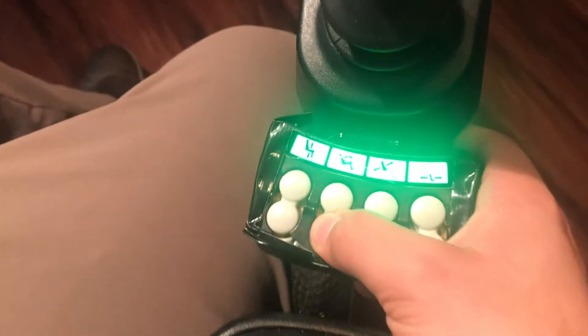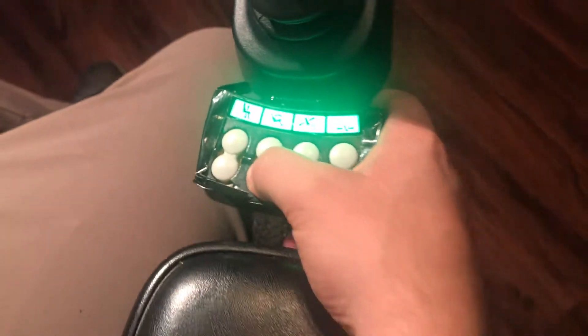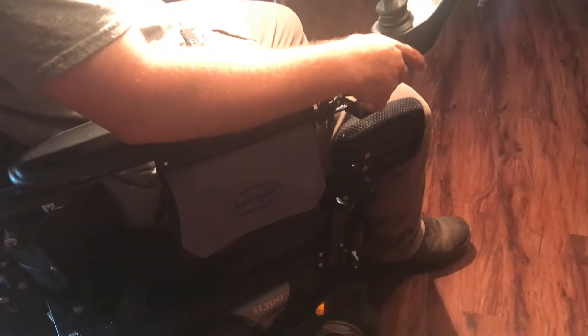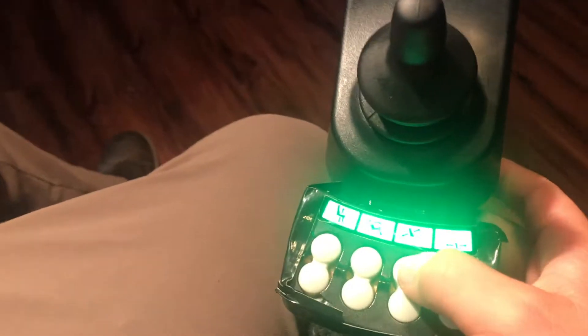Once you're down you can bring the seat back as much as you want for comfort, and of course it can be brought all the way forward for the lift feature to help you get out of your chair. The seat can also recline to whichever angle you might want.